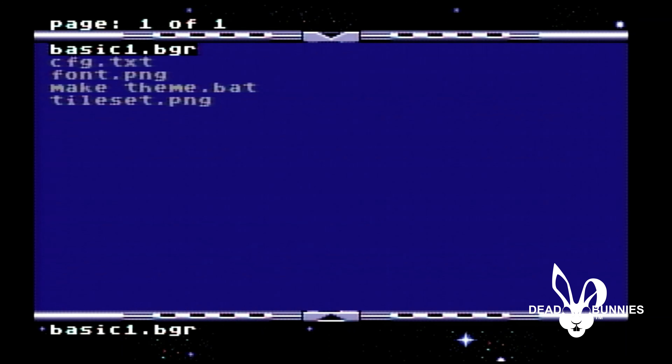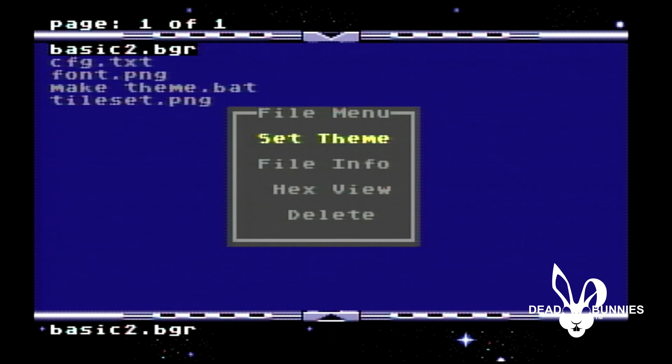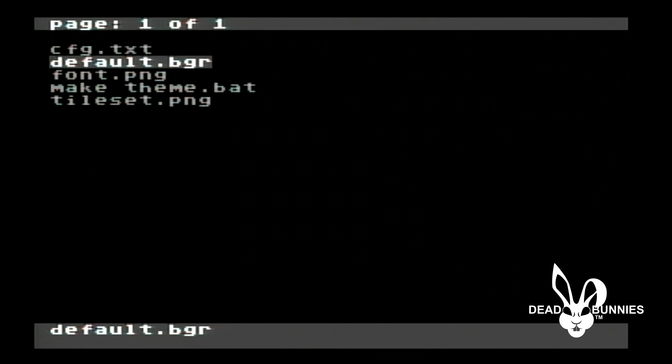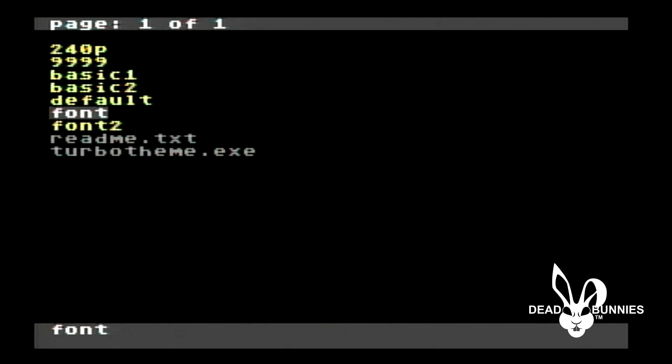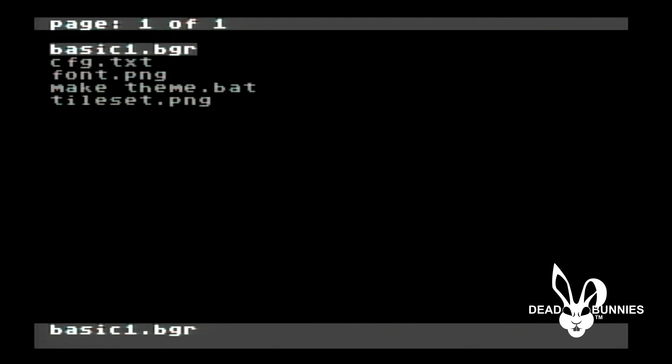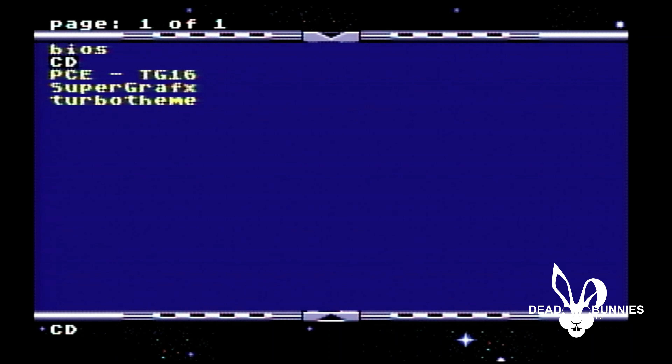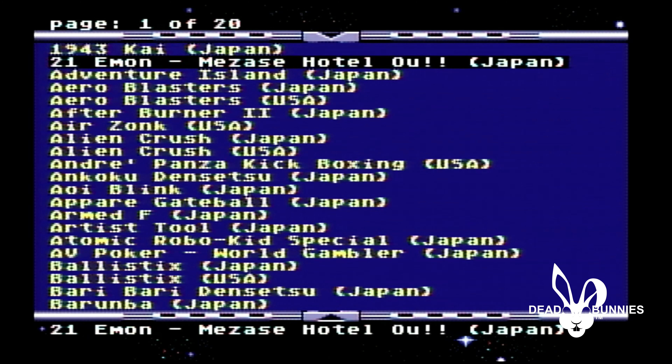If you want to go back and look at the next one, you can select Basic Two, set theme, and there's a different one. There are ways to download and create your own themes as well — there are a lot of them online. You can just do a search on Google and download them from where different people have created them. So it's kind of open as to whatever you want to do with that. We've got a few different games on here. We'll start off with the PC Engine games — these are going to be the HuCard games — and we'll just run through and test out a few different games.